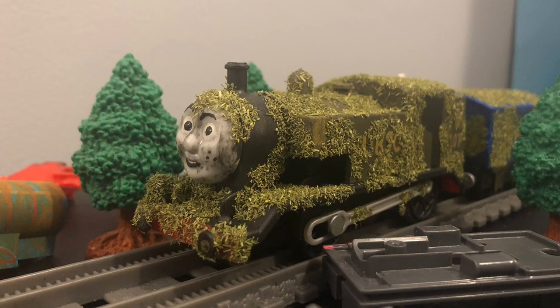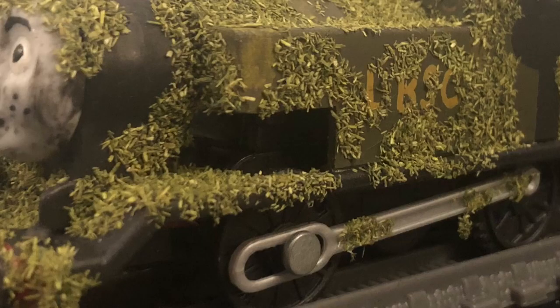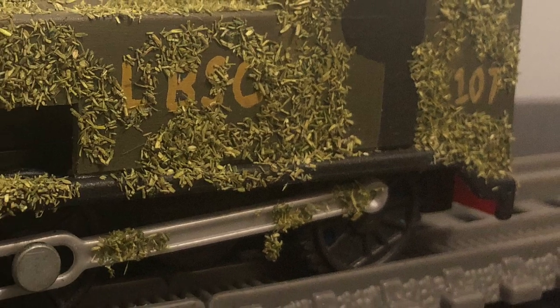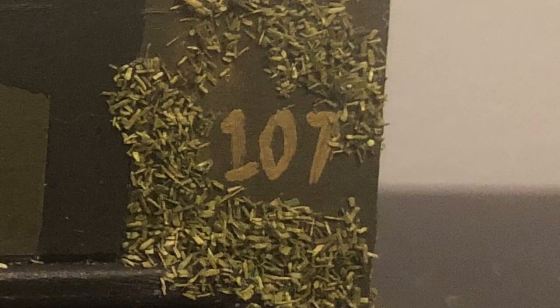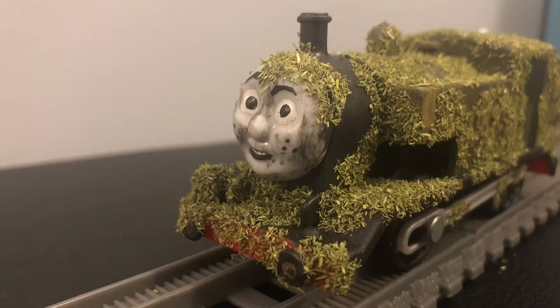Alright, so now that we went over the backstory for Tom Moss, let's get into how I made this custom. Tom Moss was made using a Trackmaster 2 Thomas. The wheel arches were removed and I added a dipped running board and only one cab window on each side to make it look more like the real life E2 class tank engines. The base of the engine was painted brown and I added the LBSC logos on each side, as well as the numbers on each side of the engine too. After that, I covered it in static grass, which was an absolute pain to use.